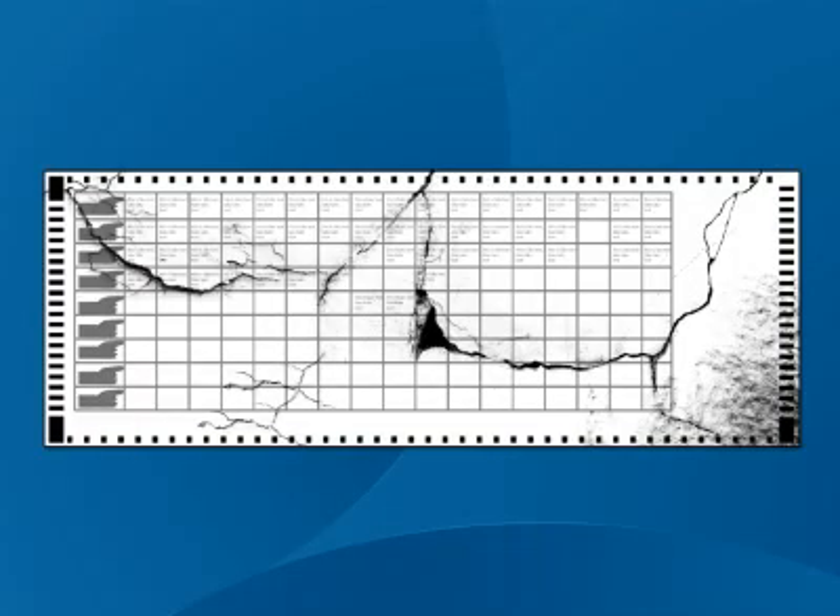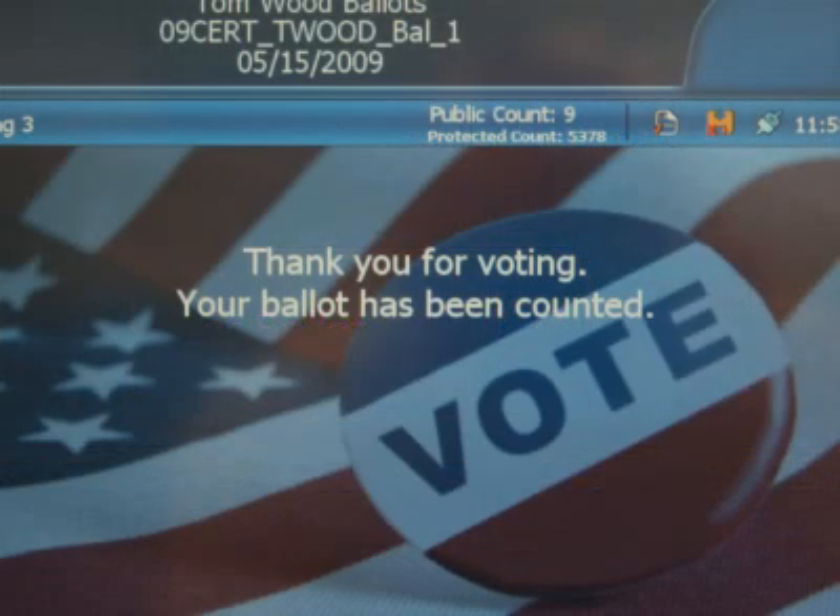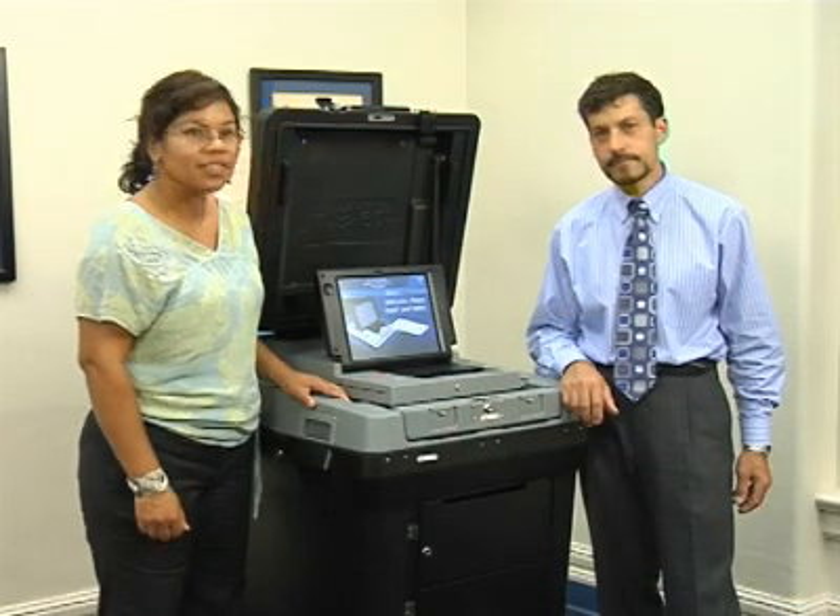If the ballot is damaged and not accepted by the scanner, return it to the inspector for replacement. To complete the process and cast your ballot, press the Cast Ballot button. The display screen notifies you when your ballot has been cast successfully. Your ballot is stored in the Secure Ballot box.